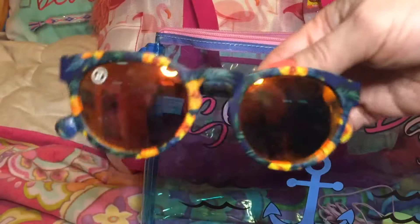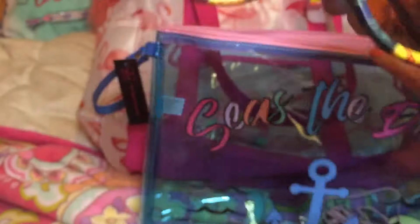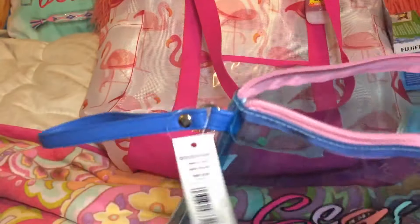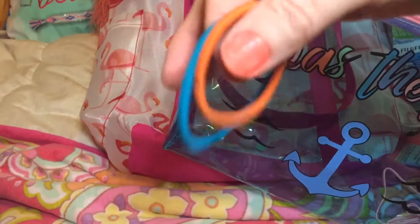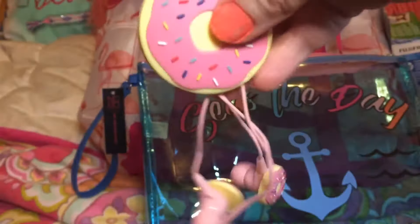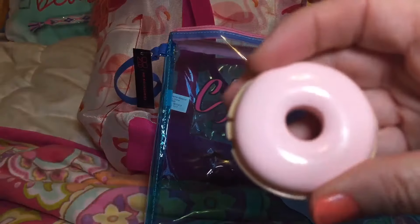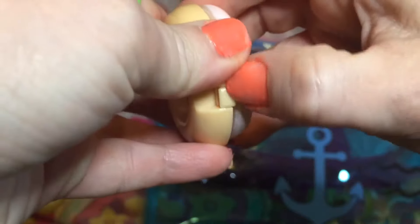I have some sunglasses with bright flower prints on them — really cute. I also have some hand lotion in case my hands get dry, and some hair ties in case I want to pull my hair back. Then I have my donut earbuds so I can listen to music while just chilling out on the beach — I got those for Valentine's Day. The last thing I put in here was some Krispy Kreme donut lip gloss that I got at Claires.